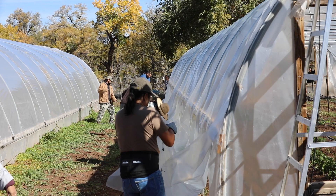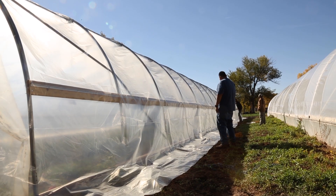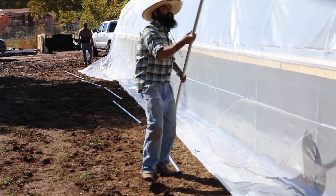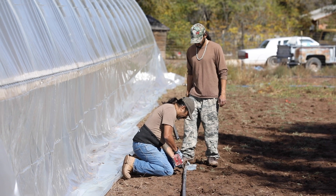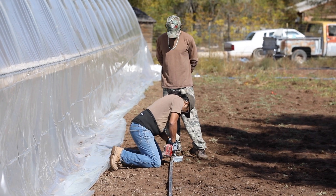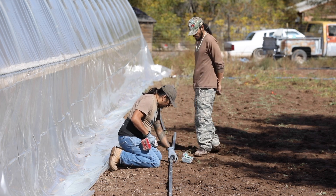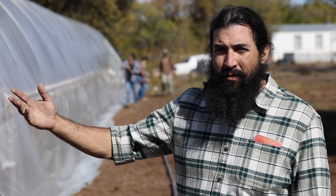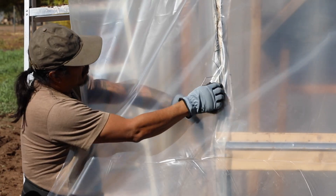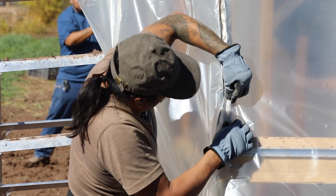Everybody pulled the plastic over and we secured the ends of the two end ribs of the wiggle wire frame, then secured it along the sides with the side ribbon. Now the crew is installing some pipe that we used to build a roll-up window so we can ventilate the hot air. They're installing the weights using chain link top rail, attaching the pipes together, and then we're going to attach that to the plastic to pull up the roll-up sides and put some UV-rated poly. Right now we're tightening with the wiggle wire, securing the plastic.